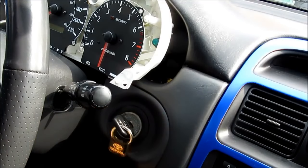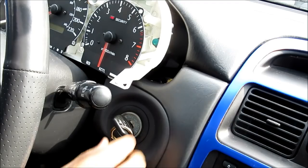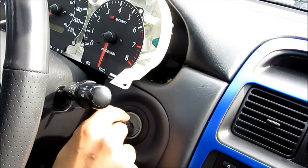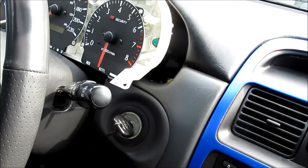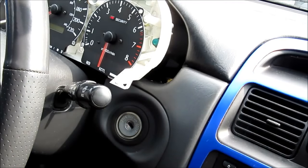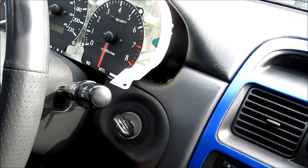I'm going to insert the first key — the light will blink and we're going to wait 5 seconds for it to program. Then I remove the first key and insert the second key. The light will blink again and we wait 5 seconds. Then we remove the second key and insert the third key. The light blinks and then goes out, indicating that the programming mode has been cancelled.